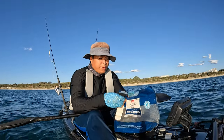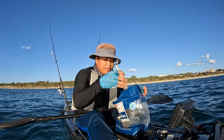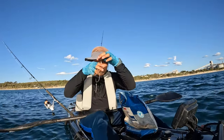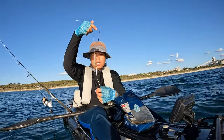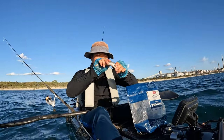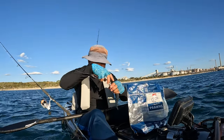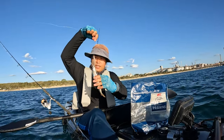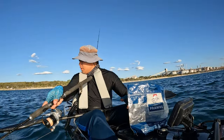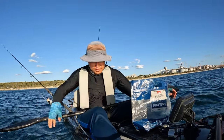I'll be running with baits today — these are garfish. I'm going to have two baits out; one is just at the surface without a sinker. A bit of massage on the bait. That's our first bait, hopefully it will swim nice. Yeah, I'm happy with that.